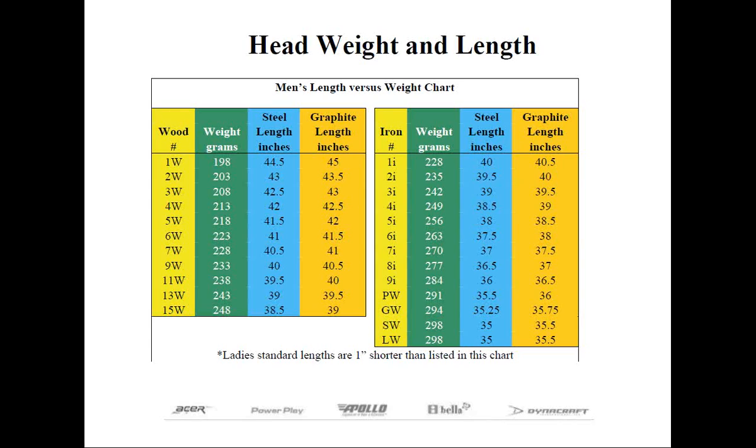Expect any clubs built longer than those lengths on the chart to have a higher swing weight, and any clubs built shorter to have a proportionally lighter swing weight. Club makers are responsible for matching clubs within the set with like shafts and grips. Be very careful with hybrids — make sure to check the actual weight of the head rather than what's engraved on the sole, since manufacturers haven't standardized hybrid head weights the way they have for other clubs. Ignoring this could be one reason your swing weight is grossly off.